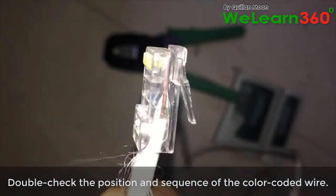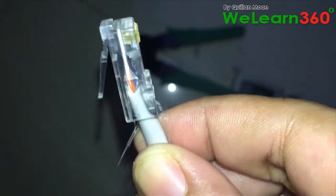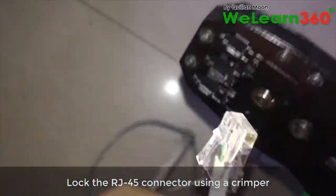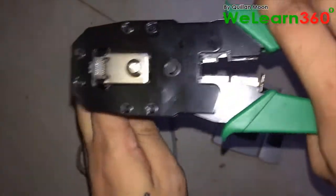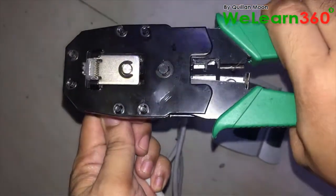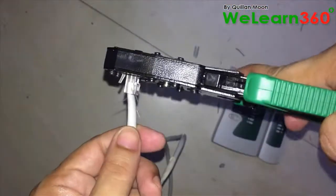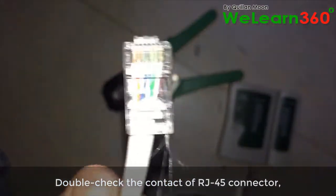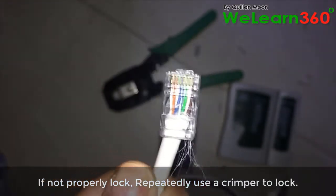Double check the position and sequence of the color-coded wire. Lock the RJ45 connector using a crimper. Double check the contact of the RJ45 connector. If not properly locked, repeatedly use a crimper to lock.